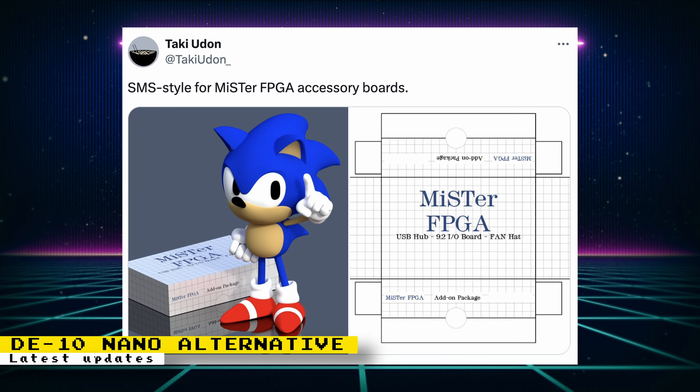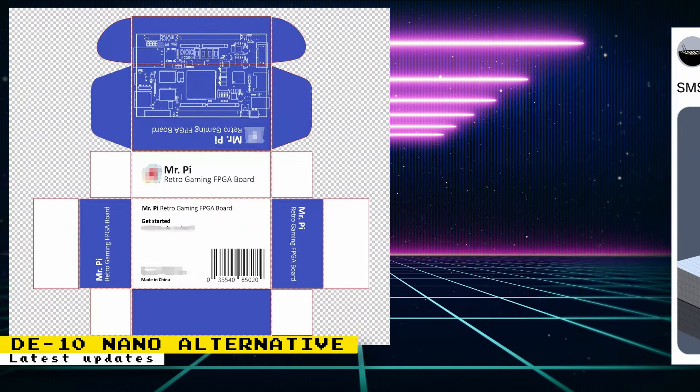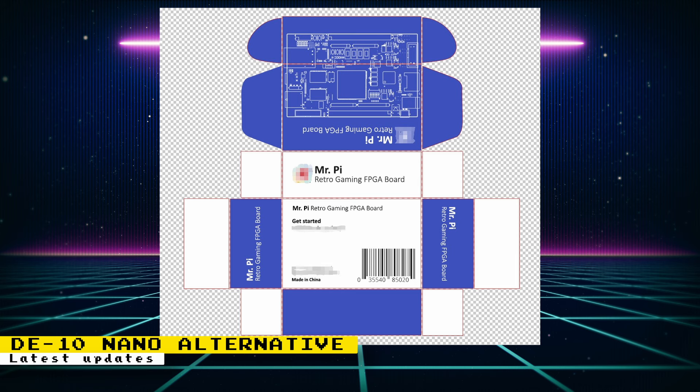Taki Udon showed off what the packaging will look like for the upcoming MiSTer FPGA IO board and USB board accessories. It looks like it will have a Sega Master System aesthetic, which is really nice. No updated packaging for the DE10 Nano alternative has been shown yet, but here's how the packaging currently looks — it likely hasn't been finalized, so any updated packaging may look wildly different.